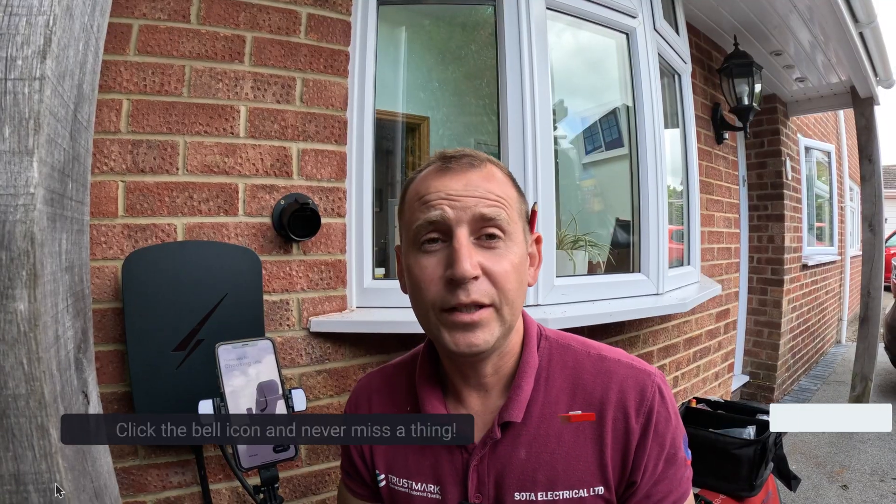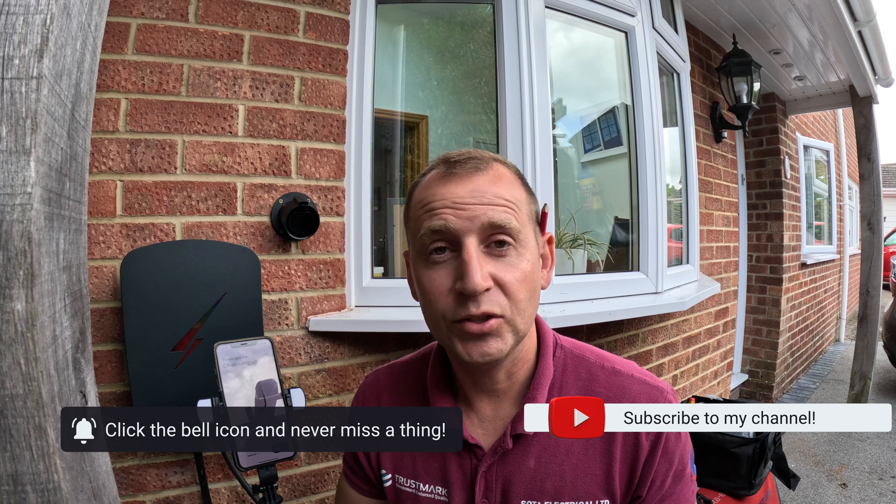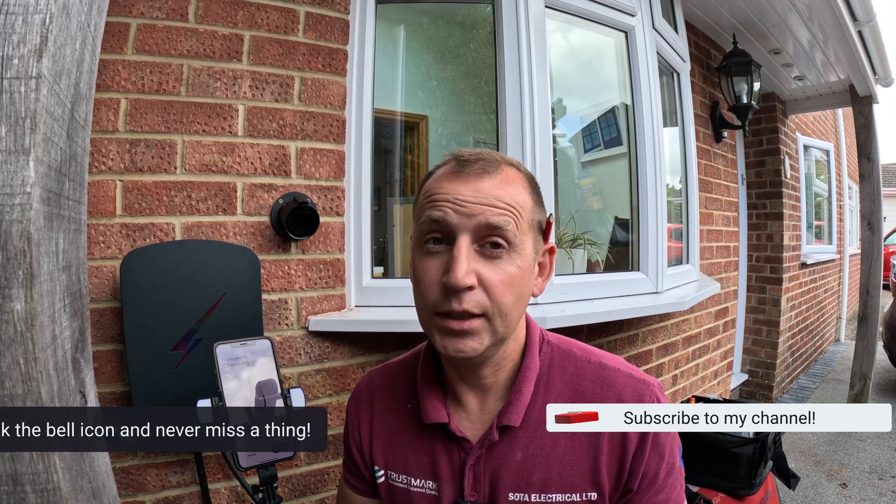I hope you found that little guide useful. I'm going to be doing this with all the other chargers that I install, so if you want to see those, please make sure you subscribe to my channel and hit that thumbs up button.